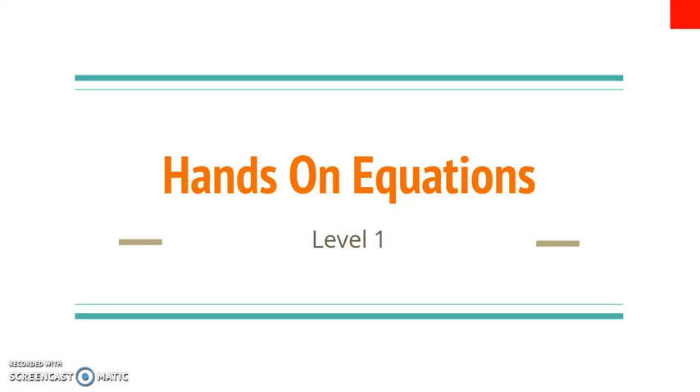Welcome to the hands-on equations lesson series. This is for level one, and each video will be a different lesson, and then you'll have a worksheet to complete afterwards.